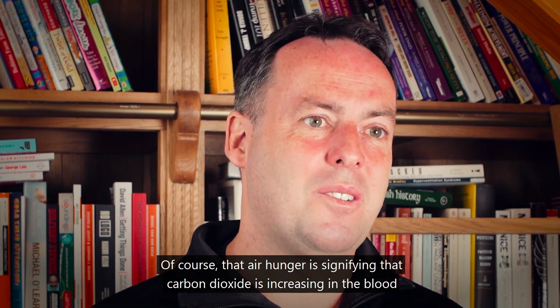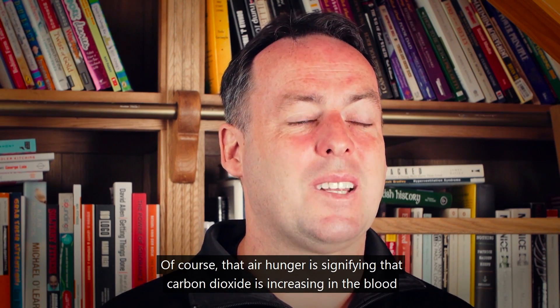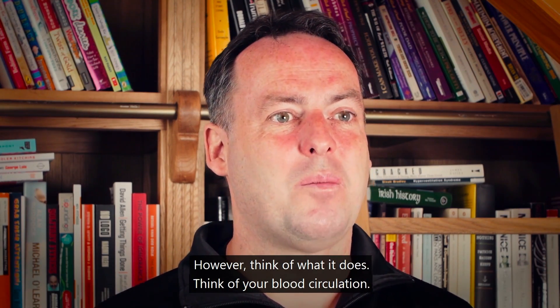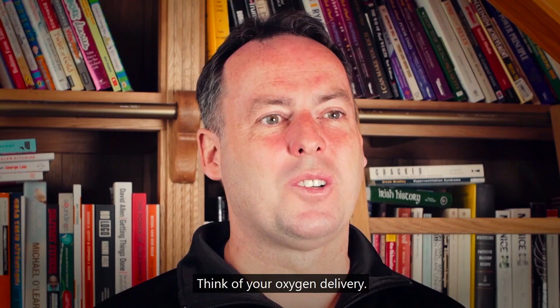That air hunger signifies that carbon dioxide is increasing in the blood during physical exercise. Think about what that does — think of your blood circulation, think of your oxygen delivery.